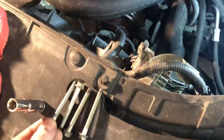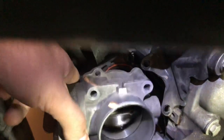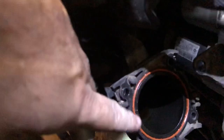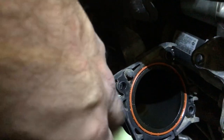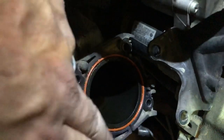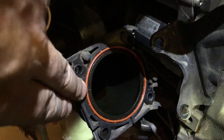Remove those four bolts, and the bracket is pretty clear to move. Once that's removed, pull the throttle positioning sensor out of the spot. Double check this ring here — it's important that there's no leakage.